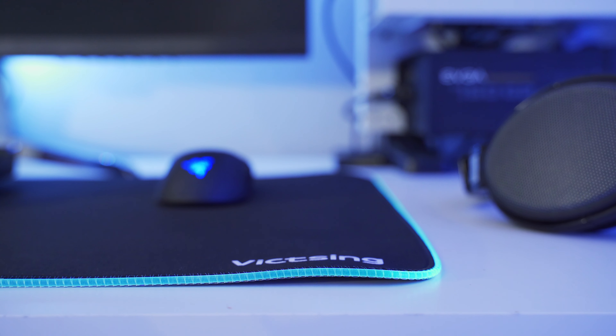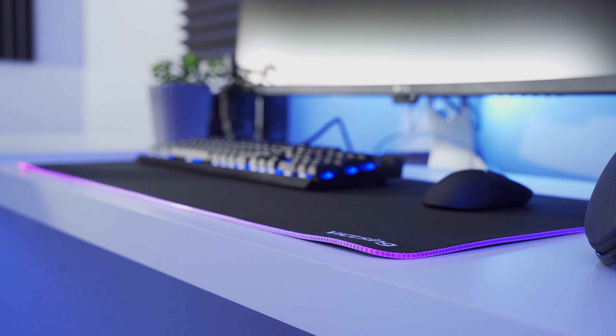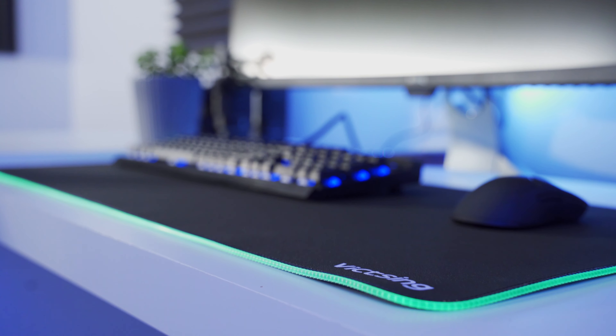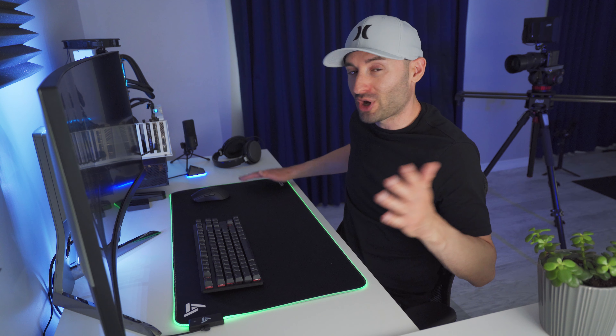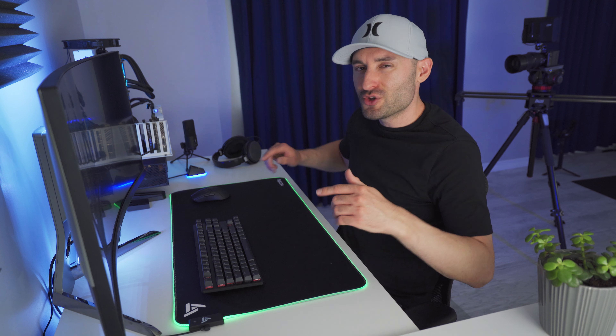One thing I want to mention is that when I unboxed the mouse pad and laid it out on my desk, it stayed wavy for a little longer than I was used to — actually, maybe a lot longer. I've had it for about a week now and it seems to have flattened out, but it took probably almost a week to completely flatten out at the extreme edges. So if you pick one of these up and it looks a little wavy for a while, just be patient and it should flatten itself out.